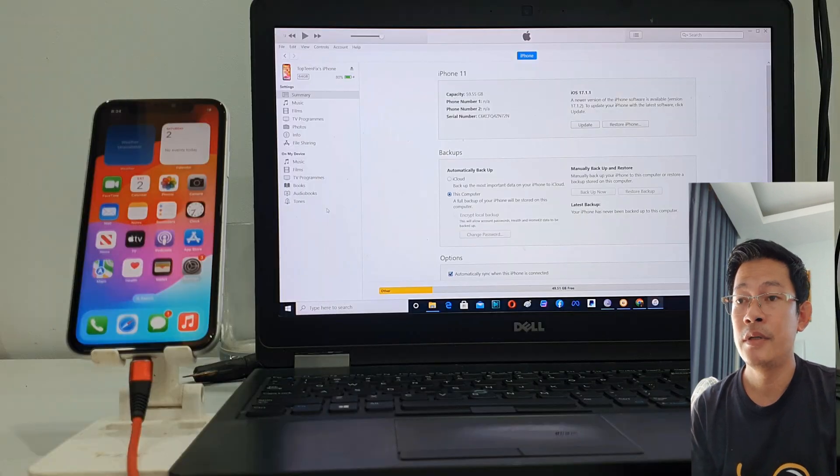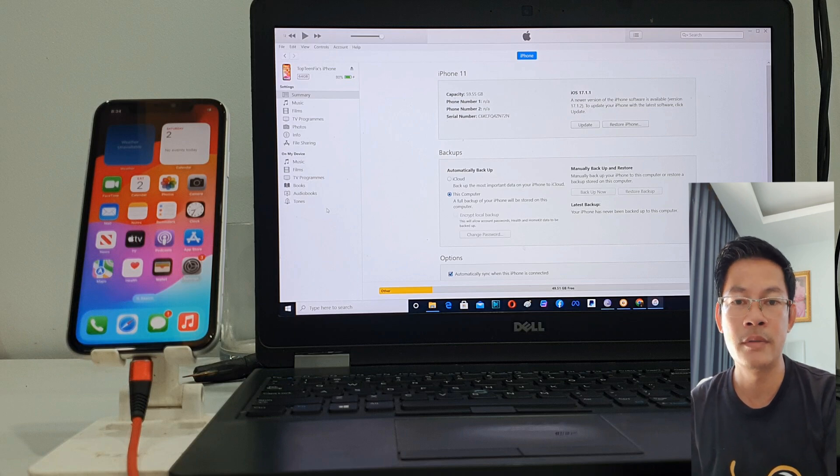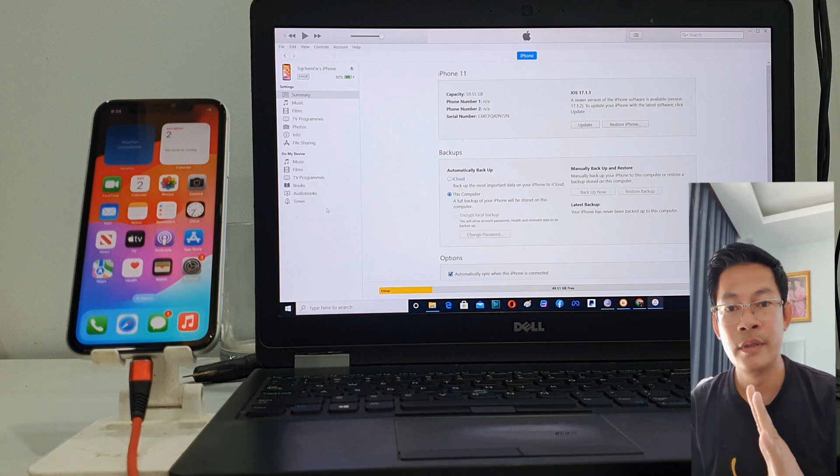We have already unlocked iCloud. For this tutorial I tested with an iPhone 11, but this tutorial is the same for all kinds of iPhone where you've forgotten the passcode. Remember to use this tutorial responsibly — I never encourage people to unlock a stolen or lost phone. Use this only for your personal iPhone or to help a friend or family member who forgot their passcode. Thank you for watching and please subscribe to my channel.